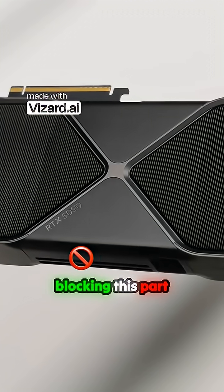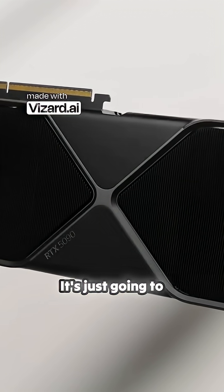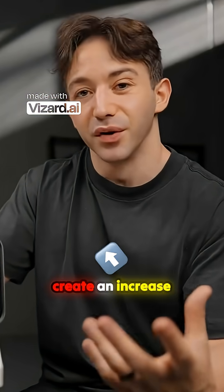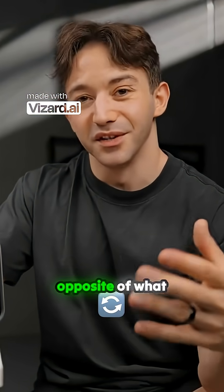And if you're blocking this part of the card, that hot air just really has nowhere to go. It's just going to build up there and create an increase in pressure on the opposite side of the heatsink. That is the complete opposite of what you want.